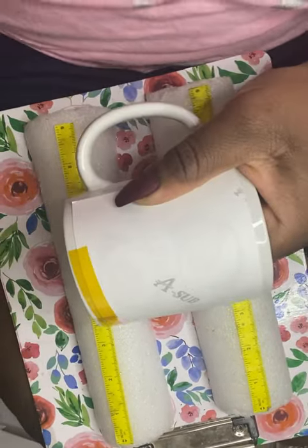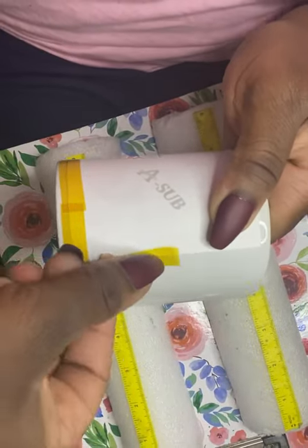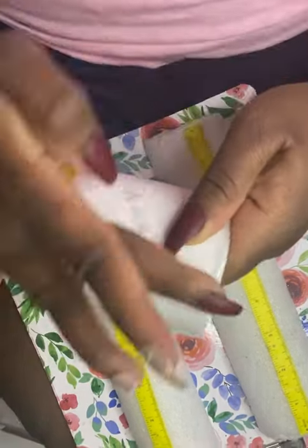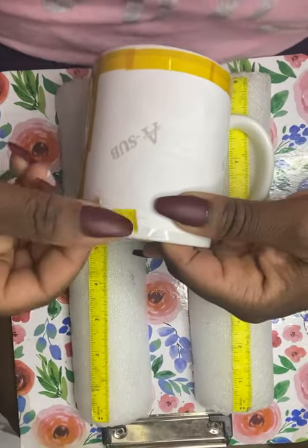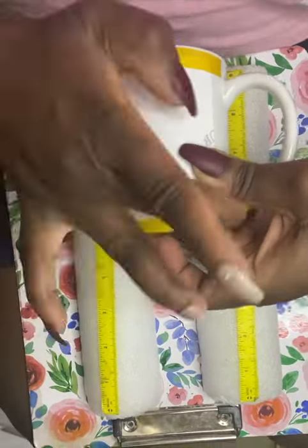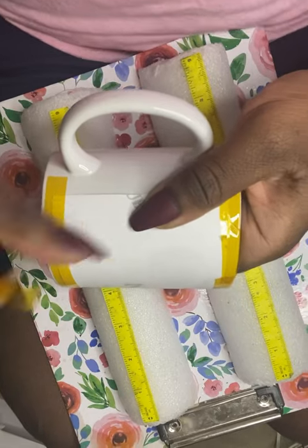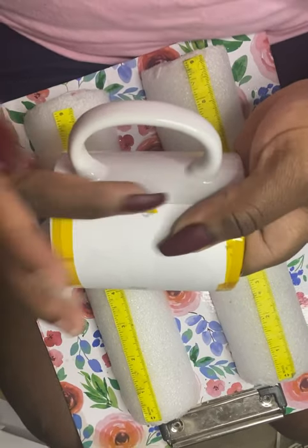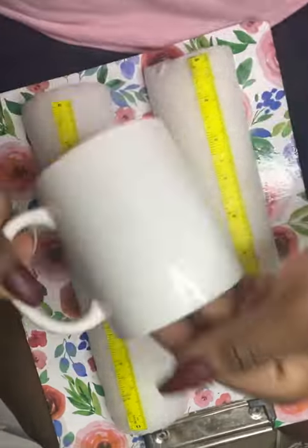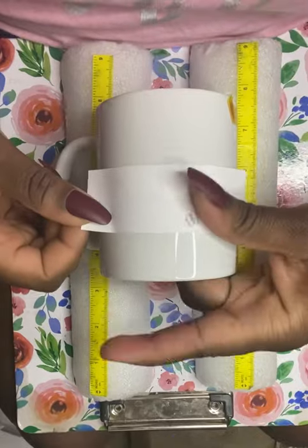This is not a full wrap, but I've done those as well, and if there's interest I can post a video showing how I do a full wrap mug. You want to use a good heat tape — make sure it's a good quality one, as some will leave a yellow stain on your materials, whether it's hard materials like mugs or your clothes. I will post the link to the one I swear by in the description box below.